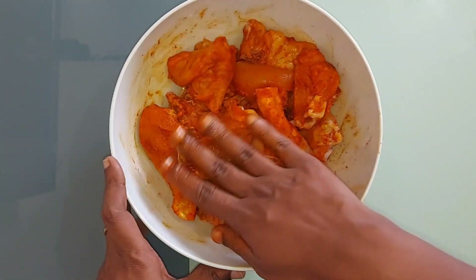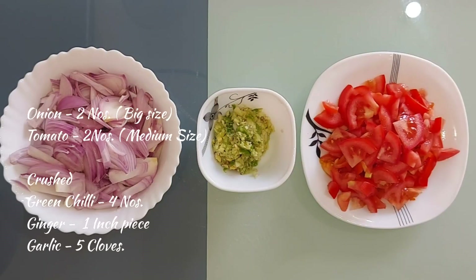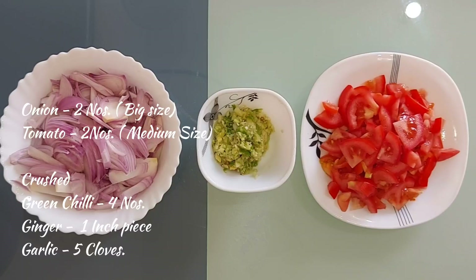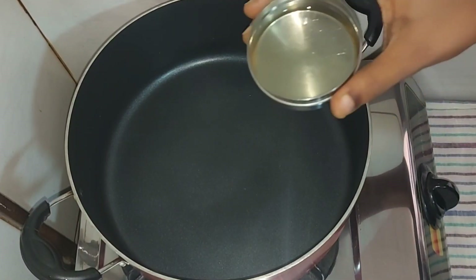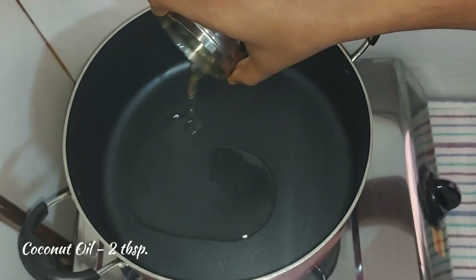2 tablespoons of honey. This recipe will be cut with 2 tablespoons of Kashmiri as you can. I am going to cook the chicken with 2 tablespoons of Kashmiri.